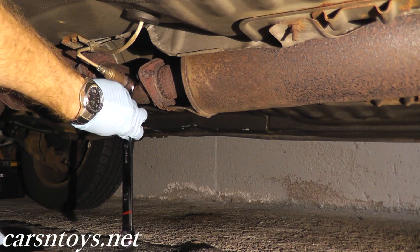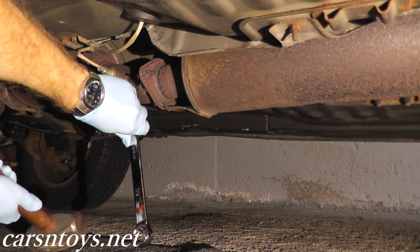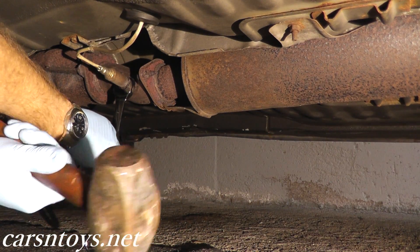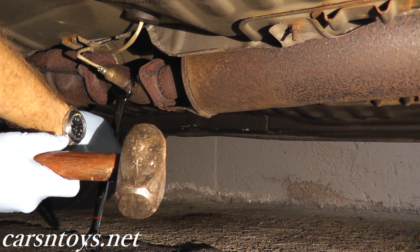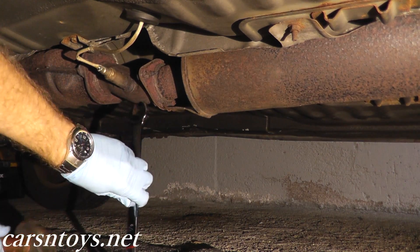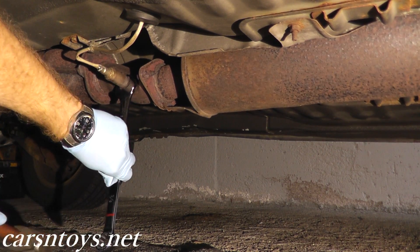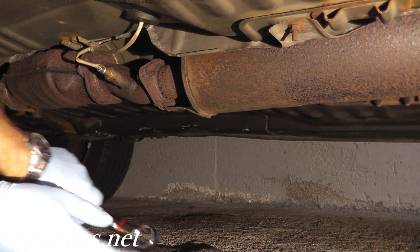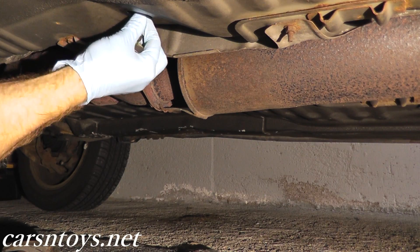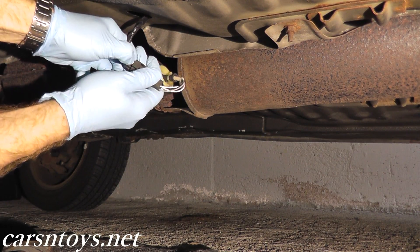With the three-pound hammer, just go ahead and tap it. You really need a heavy hammer when you do this — if you use something like a carpenter's hammer it's going to be a lot more difficult. Using the heavy hammer is really the key. Here's the harness connection, just go ahead and unplug it.